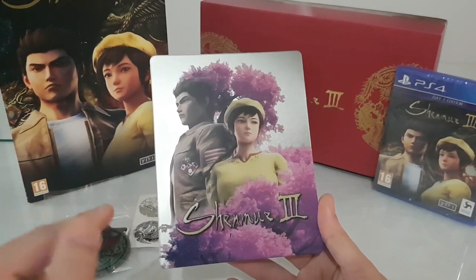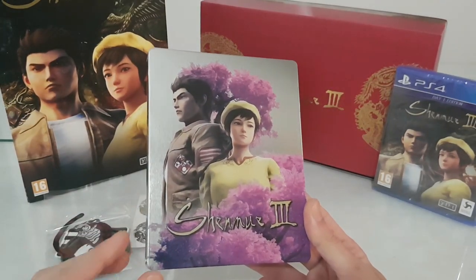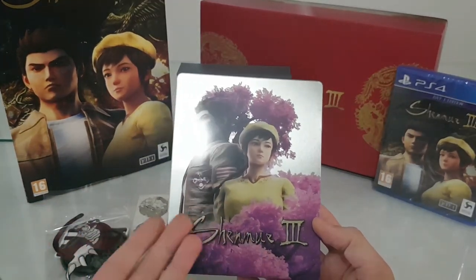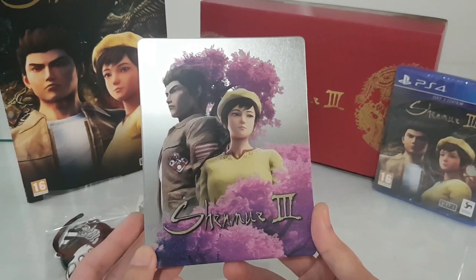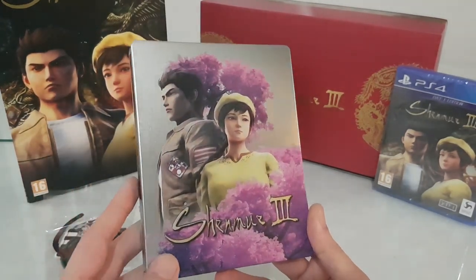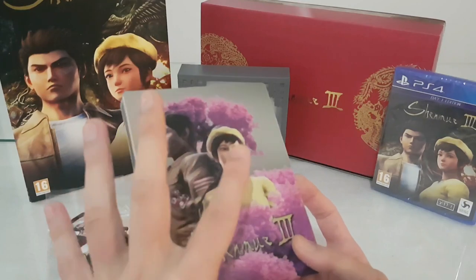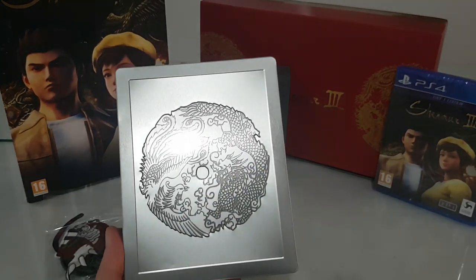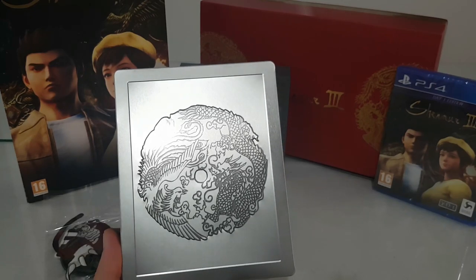So let's also look at the Steelbook of the game, which I pre-ordered with the regular edition — I already sold the game disc, it was a game exclusive. On the front cover we have a beautiful purple and pink color with trees that are very beautiful, the Shenmue 3 title in gold, Ryo and Shenhua. On the side we have the Shenmue 3 title. Everything is color and silver. On the back we have the logo — very beautiful — with the phoenix and the Chinese dragon, that symbolizes good fortune and mystical strength in China.